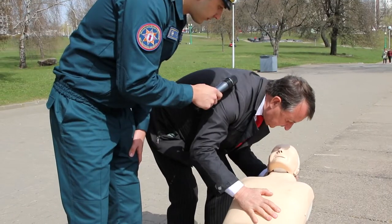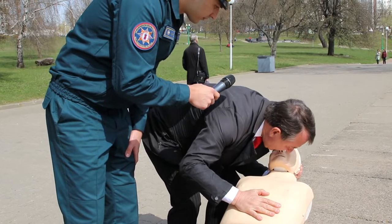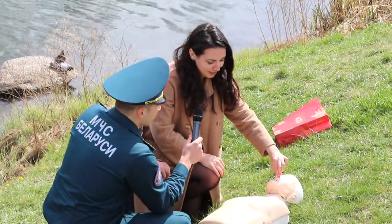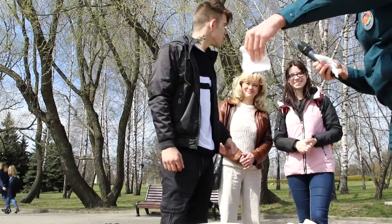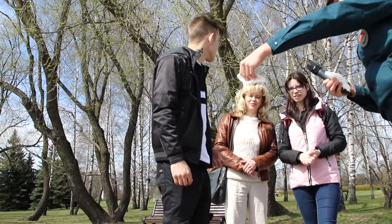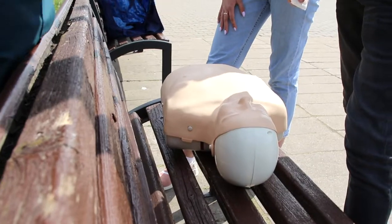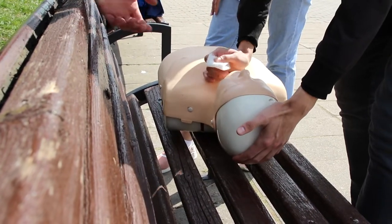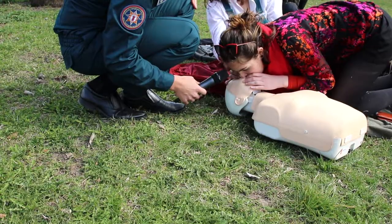Что дальше? Надо взять, не стесняться, приподнять голову. Зажали нос. Что дальше? Целуемся с ним. А в него дышим или из него? В него, конечно. Надо запрокинуть чуть-чуть голову? Окей, запрокинуть голову — да нет, в другую сторону.